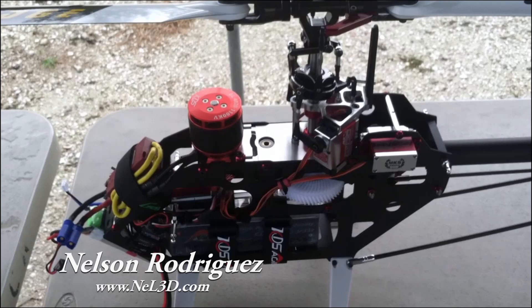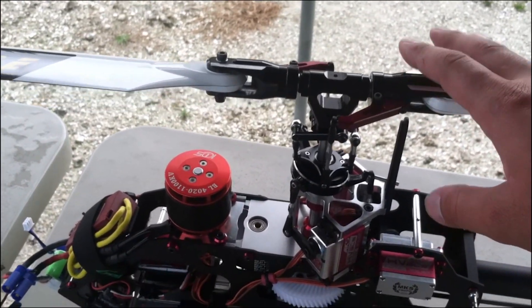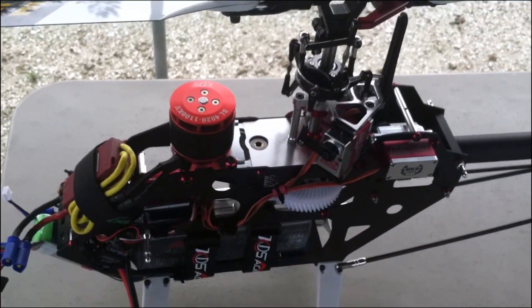Hi guys, Nelson Rodriguez from KDS. I'm gonna talk about my experience so far on the first flights with the Agile 5.5. So far the machine rocks.